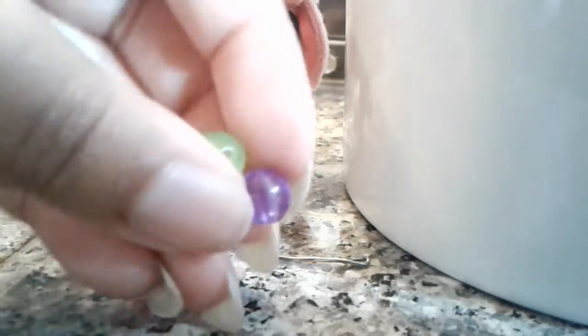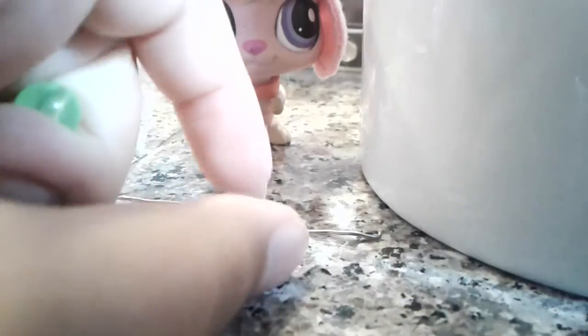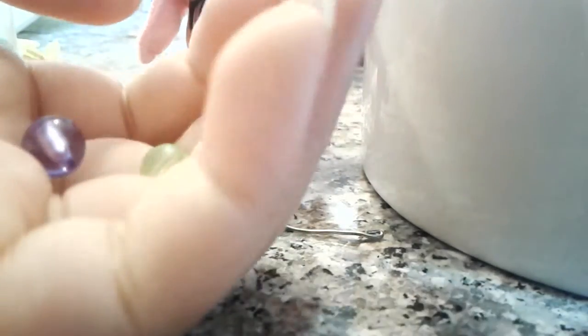That is a great combination — green and purple! That's really good. Green and purple are really pretty together. I have a lot of green but I don't have that many purple, so that's gonna be a problem. I'll be back when I get all the colors.